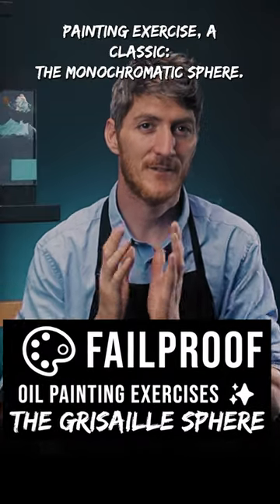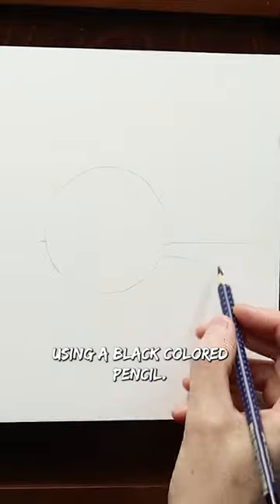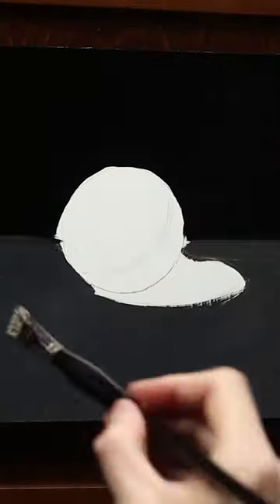Oil painting exercises that you can't fail — a classic: the monochromatic sphere. Start by outlining the sphere using a black, kneaded pencil. Then just draw the edge of the shadow shape without making it sharp, just remembering this position.